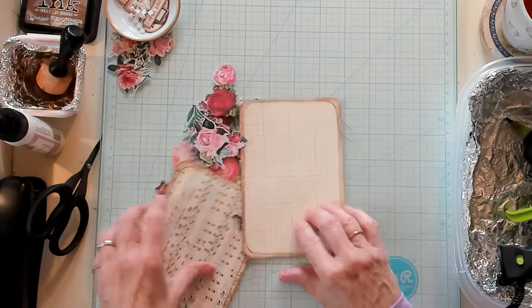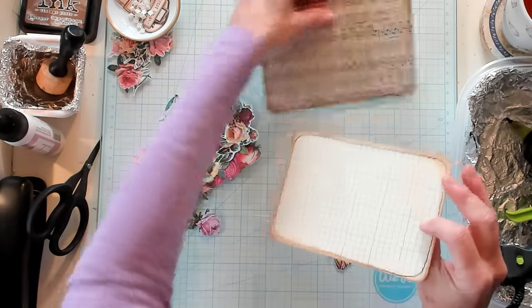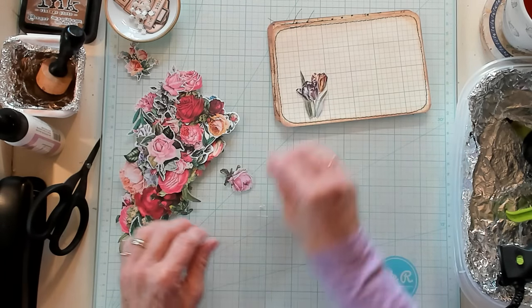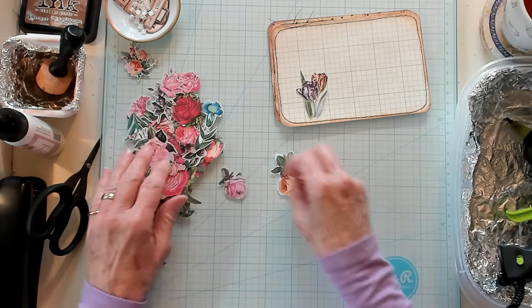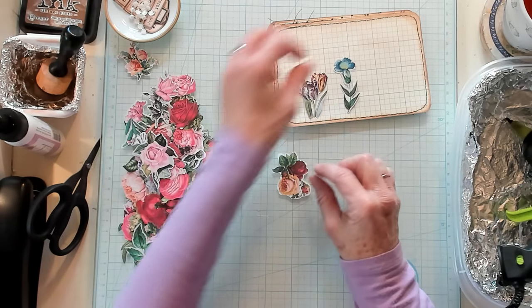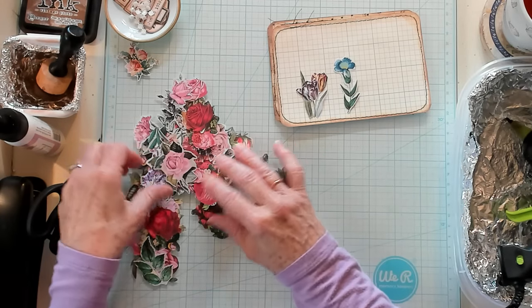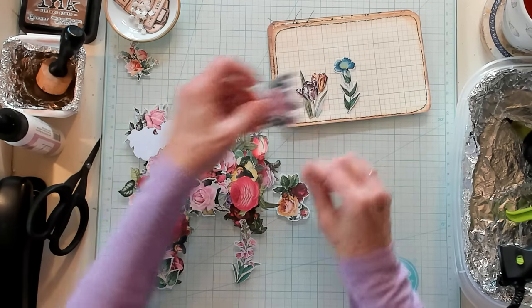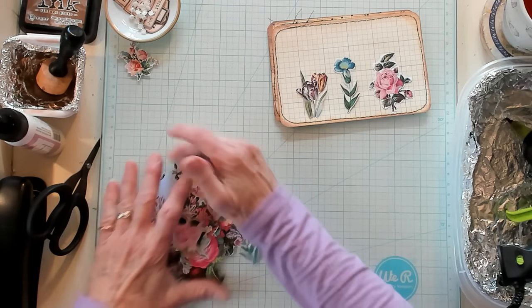I'm going to set those aside and go back here to pick out a few things. That's pretty cute, that's different. There's this one — I don't have a blue one. Let's do this pink one.